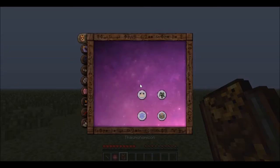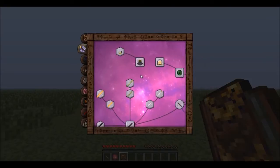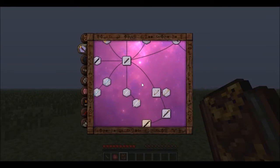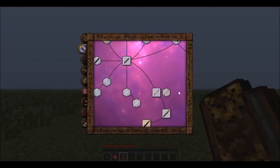Alright, let's get right into it. Thornmonomicon — if you go down to, I think it's Thornmoner Surge... where is it? Silverwood, Warncore, Silverwood Staff — and what can you do with that?